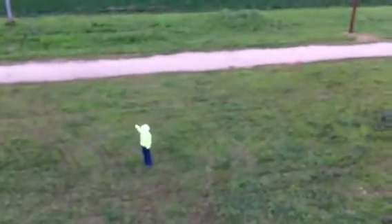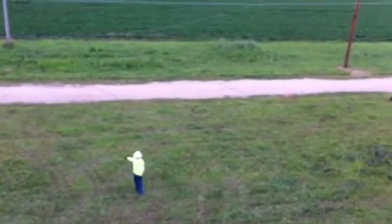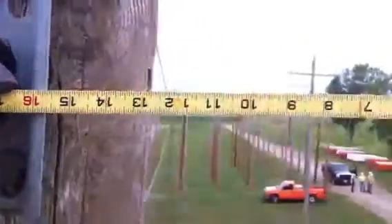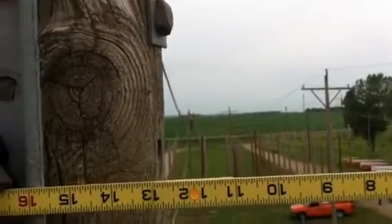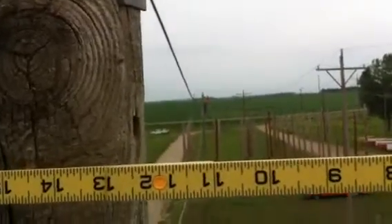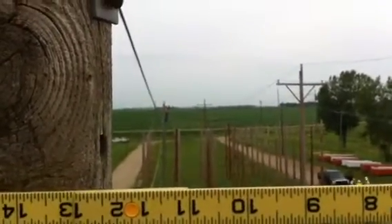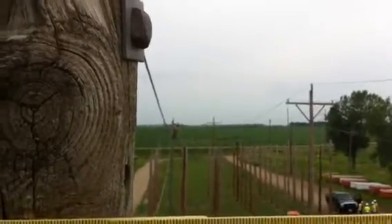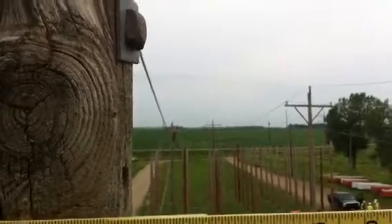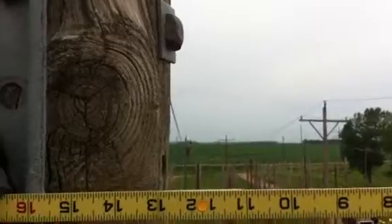So go ahead and take it up. They give the signal to raise it and they begin taking the wire up. They've got a long ways to go here if you can see it. As they tighten it, it goes up. Still got a ways to go here.